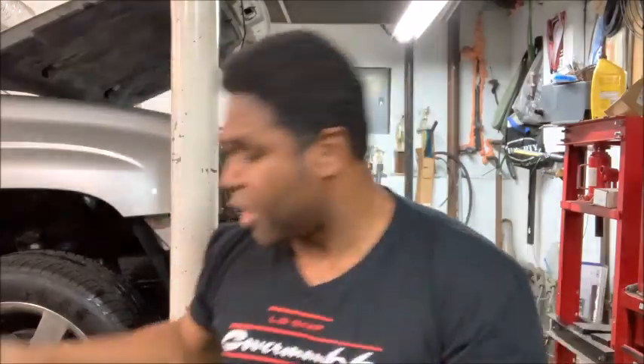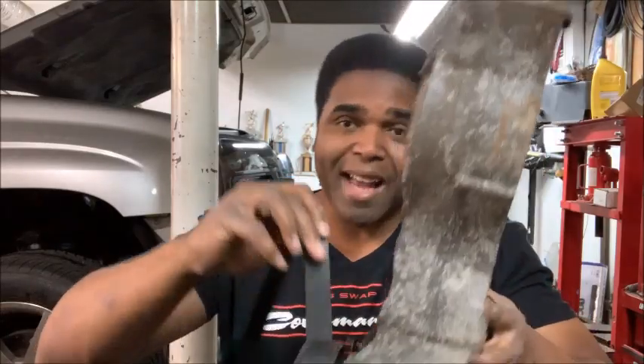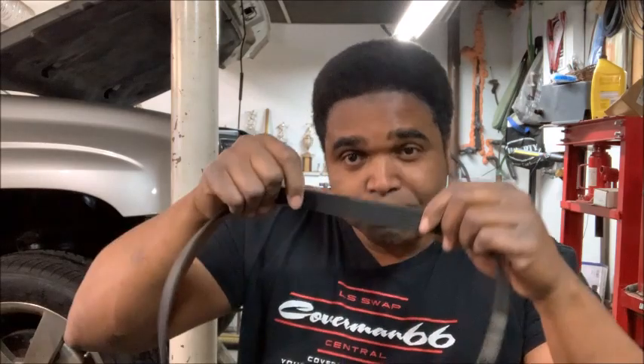Then you have the idler pulley. With the idler pulley, the belt's back side — the smooth side — rides against the smooth pulley surface. The idler pulley is usually there just to take up the slack of the belt, which gives you a little flexibility. So remember: smooth side to smooth side, ribbed side to ribbed side.